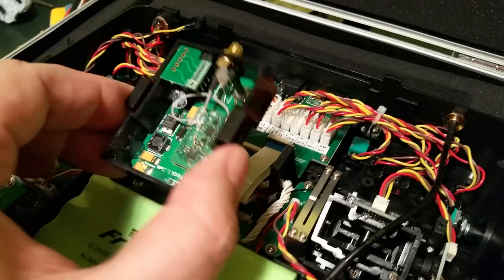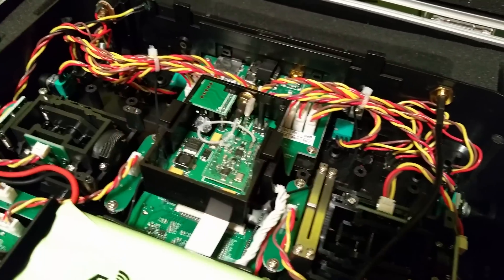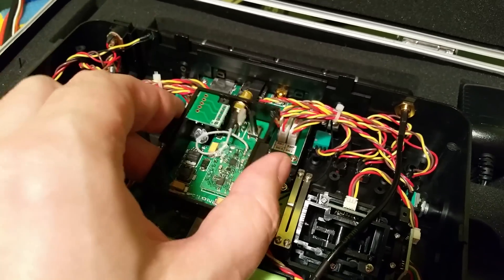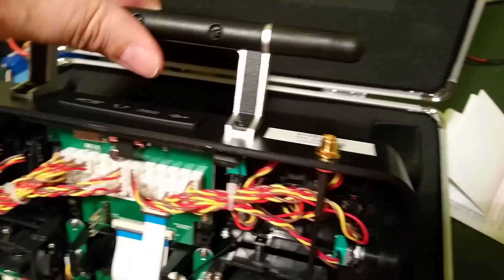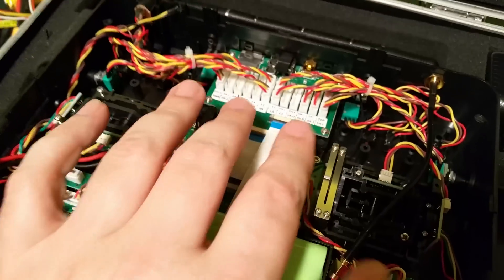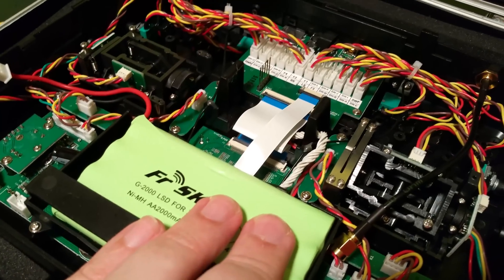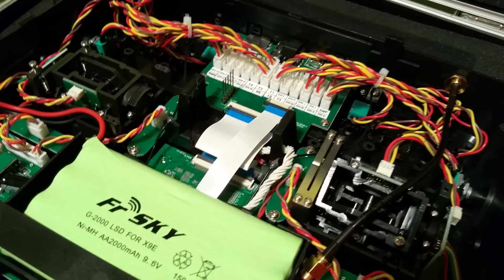Hi, only short movie, not with any detailed description, but I want to show you how to do this, maybe for you too. I want to install a second module inside a Taranis E transmitter. With a Taranis E radio, you can put a second module inside and use in each model the internal FrSky XJT module, your second module, both, or nothing.